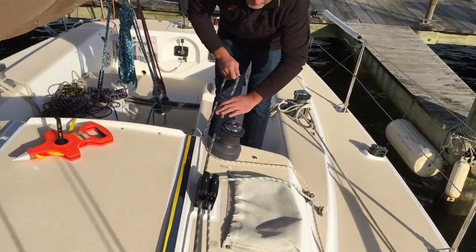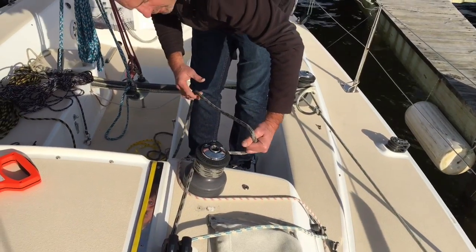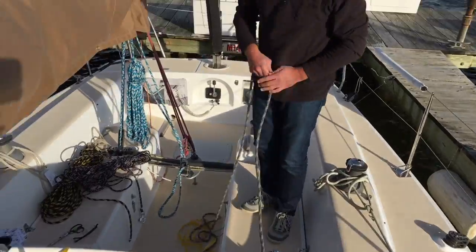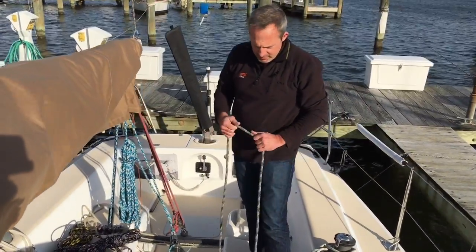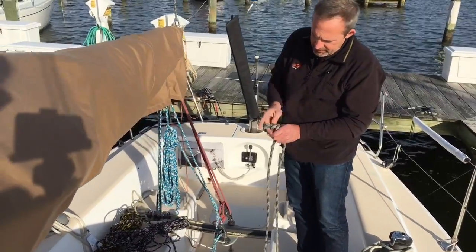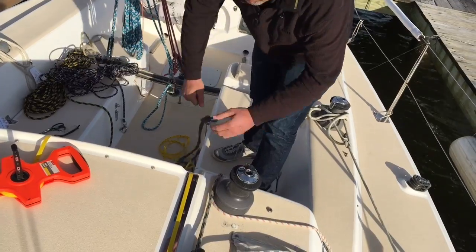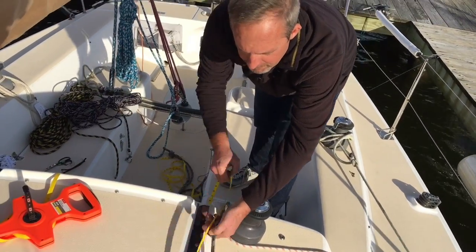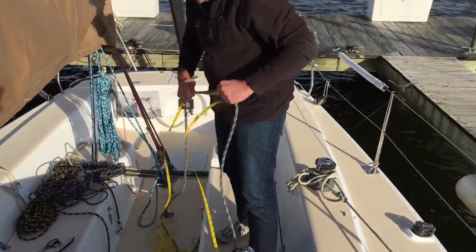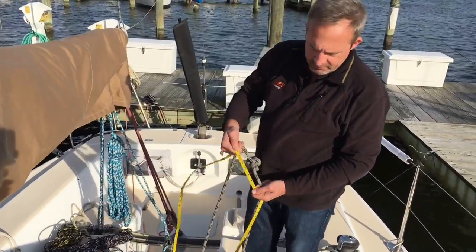Now the last line measurement I need is the actual tail. What's the maximum number of wraps I would ever put on this winch, and what's the longest length I would ever need? I'm thinking that's probably good, so I'm just going to mark that, take this off, grab my tape, and run at that length — and I'm looking at 12 feet.